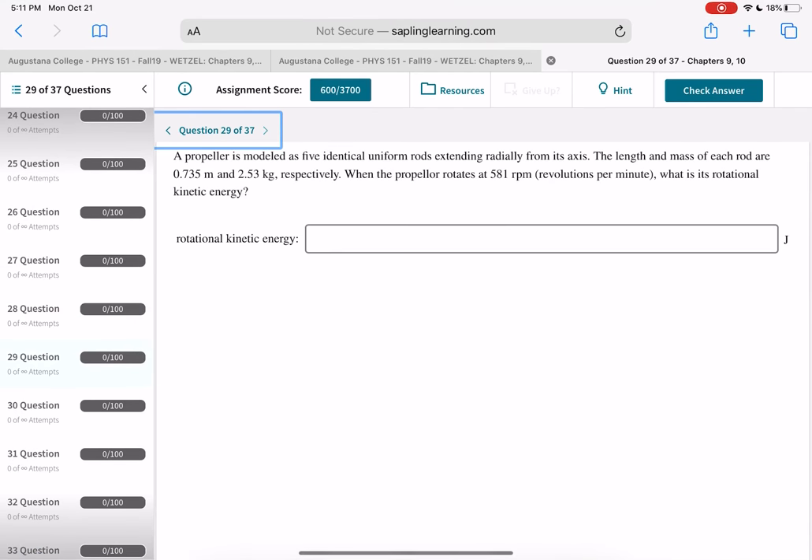A propeller modeled as five identical uniform rods extending radially. Find rotational KE = ½Iω². I = 5 times the moment of inertia of one rod. Convert 581 RPM to radians per second, then compute ½Iω².